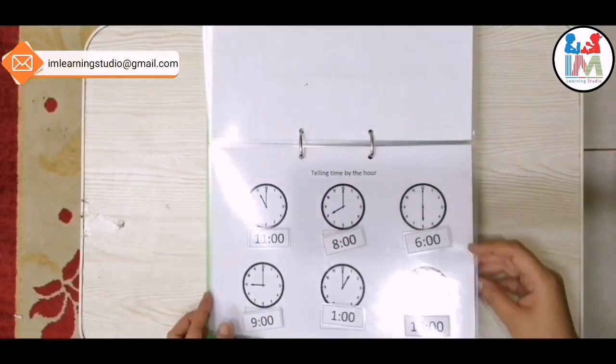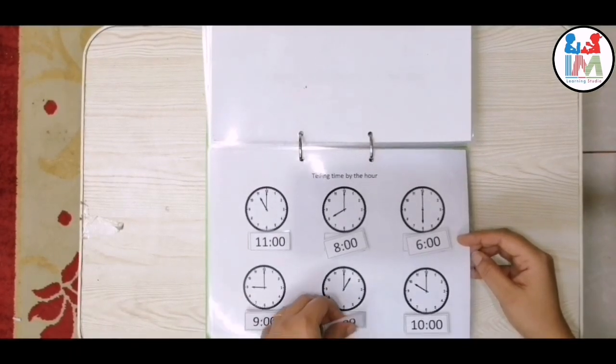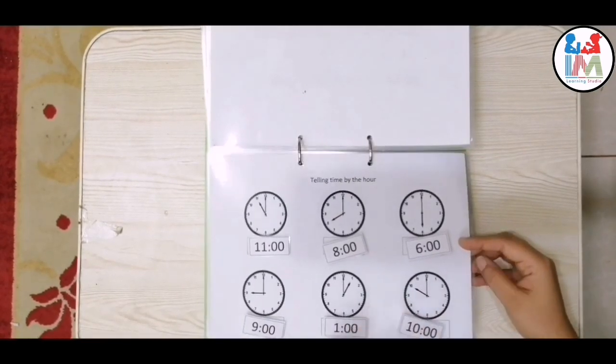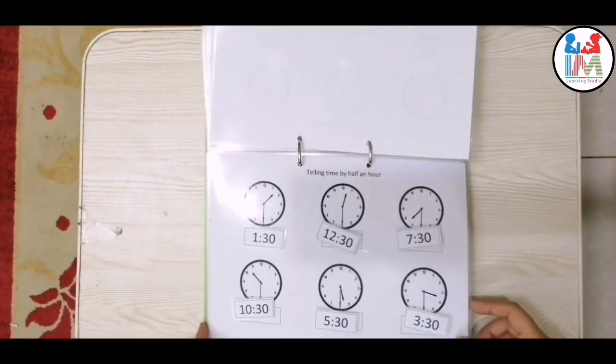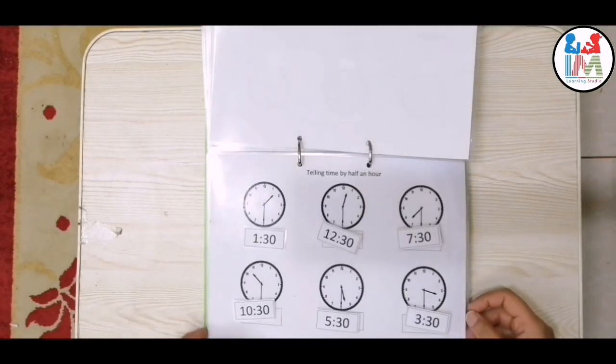The next worksheet is about telling time by the hour. Just tell kids about the small hand and the big hand. After this, it's again about telling the time, but by half an hour.